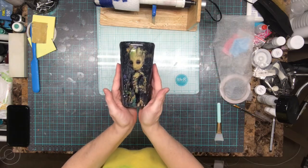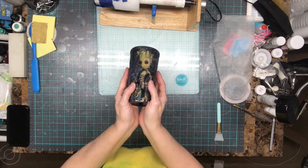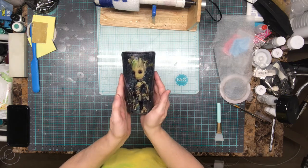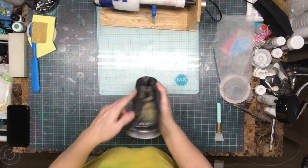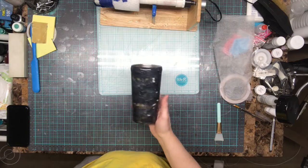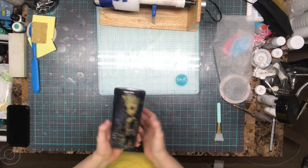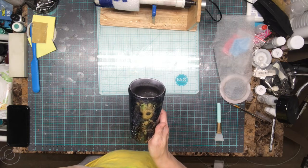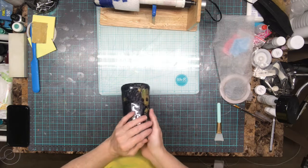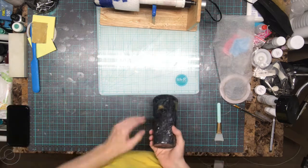That's it guys. There's Groot - I keep saying Groop but it's Groot. What do you guys think? Tell me in the comments. If you guys like this kind of video, please give me a thumbs up so I know to keep doing them. If you guys are interested in purchasing cups from me, please leave me a message. Okay guys, until my next video, bye.